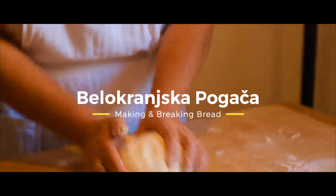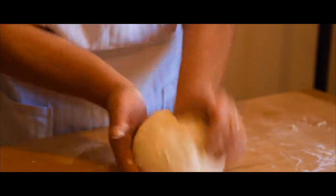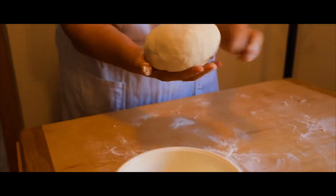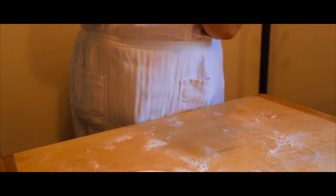She will make it round, because it has to be completely round without any cuts or something like that in the middle.